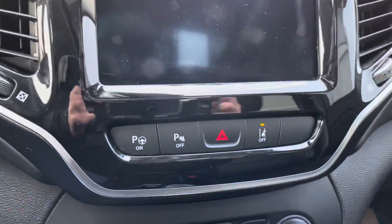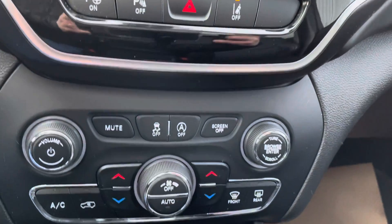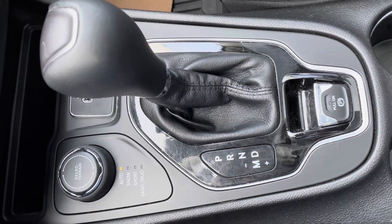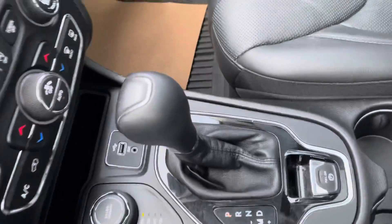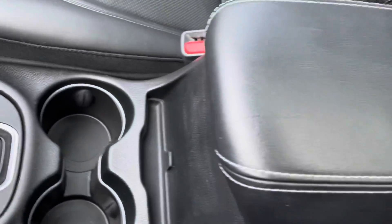Infotainment center for the parking assist, climate control, and your four-wheel drive system with modes for snow, sport, sand, mud, and auto. Automatic transmission, USB and power outlets, cup holders, and middle console.